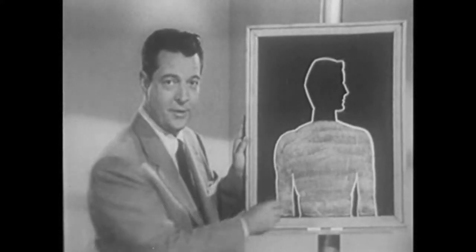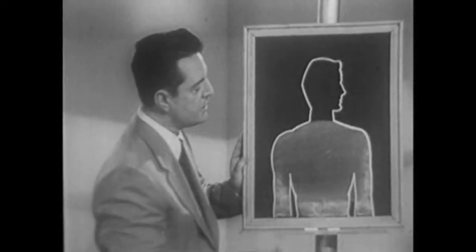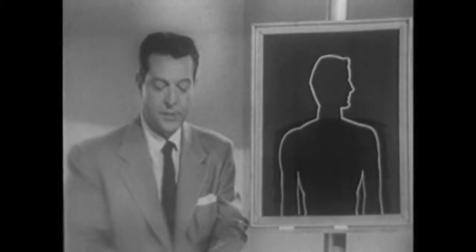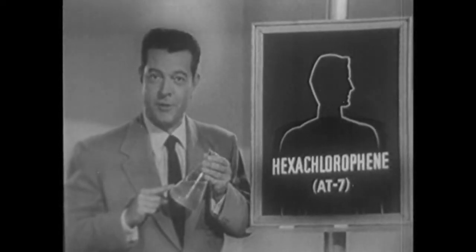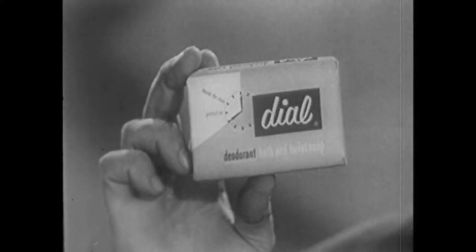There's a simple reason why: normal perspiration is odorless until skin bacteria attack it — they cause the odor. Ordinary good soaps can't remove skin bacteria effectively; thousands stay on your skin. But Dial soap gets rid of up to 95 percent of these troublemakers. It's the hexachlorophene in Dial that does it. It clings to your skin, keeping you fresh all day. Dial doesn't stop perspiration, but it does stop odor before it starts. And Dial smells good. Aren't you glad you use Dial soap? Don't you wish everybody did?